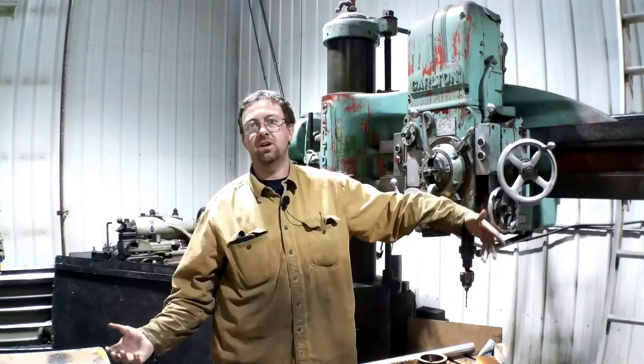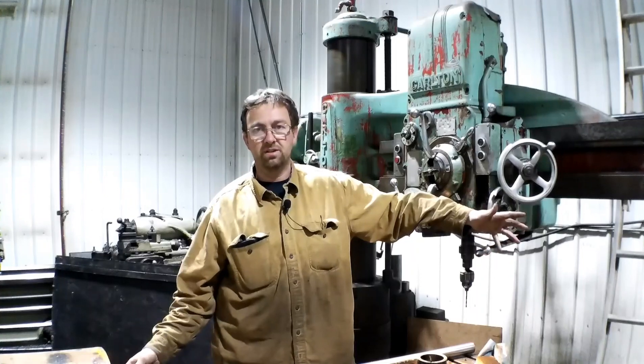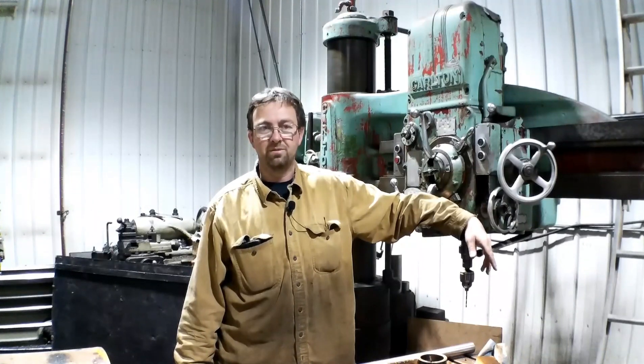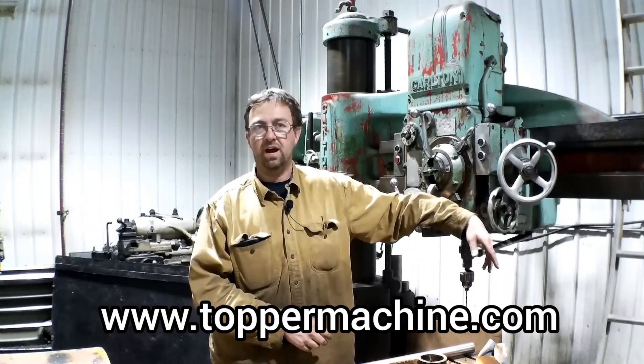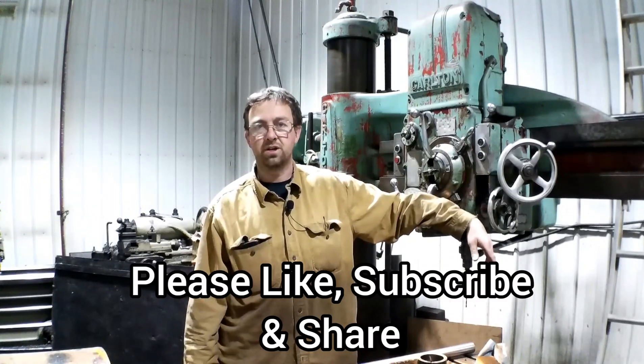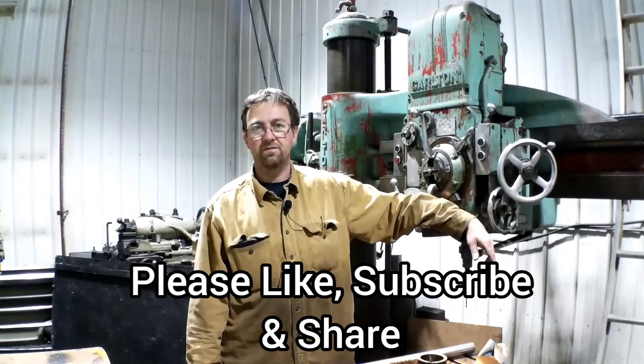This is stuff I do almost every day — steady rest, radial drill — there's always something different, different machines every day. I'll keep shooting these videos and we'll keep going forward. Please check out our website at www.toppermachine.com, and please like, subscribe, and share our channel and content. Until next time, get out in your shop and get it done right the first time.